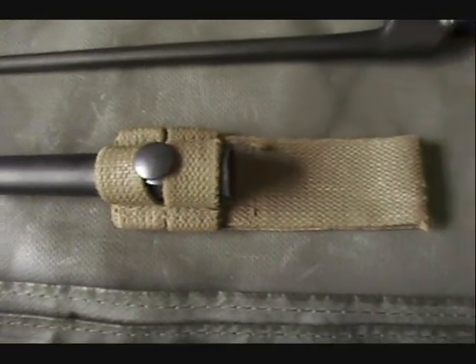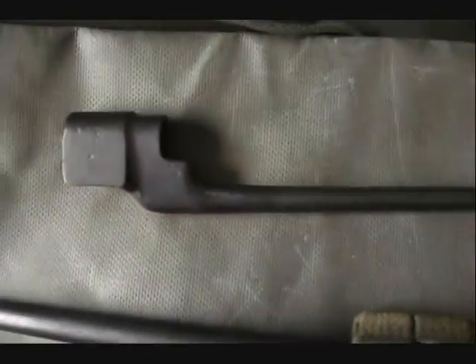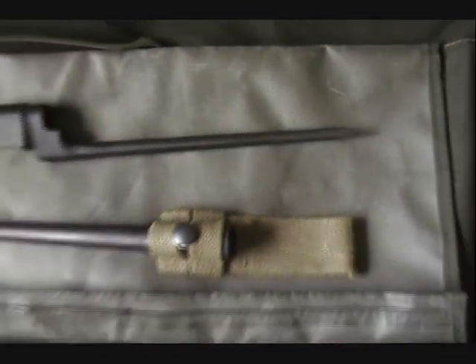The scabbard goes with the bayonet. Canvas belt loop. Here's the other side of the spike bayonet.